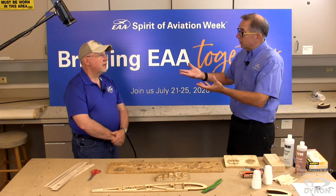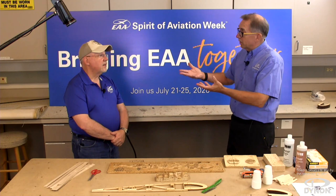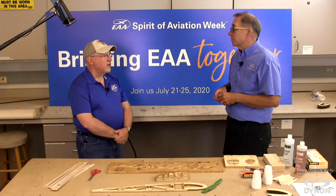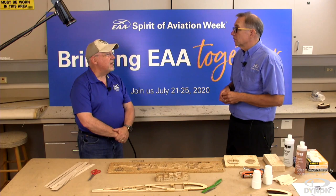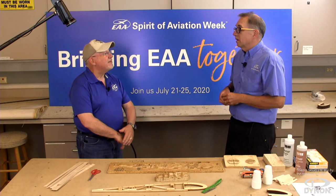Sheet metal is a lot quicker. The materials from the kit manufacturer are already done, so there's less work involved. It lends itself to computer-aided construction techniques for cutting and duplicating parts. Wood is much more of a hands-on, individual parts-making process, so it doesn't lend itself quite so much to the modern-day aircraft kit.